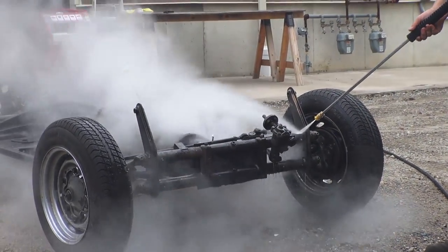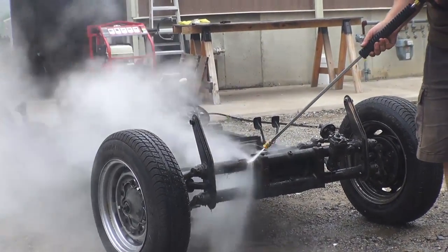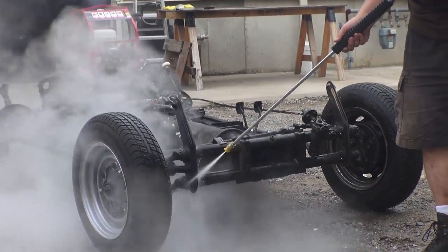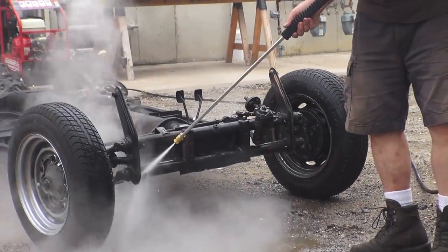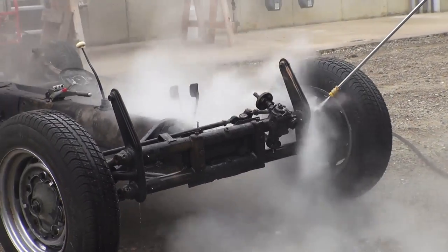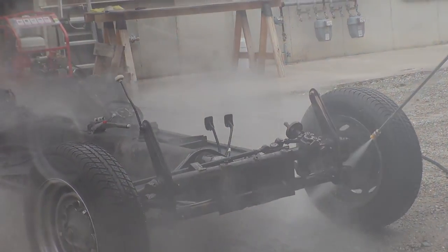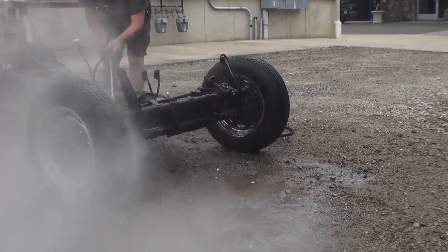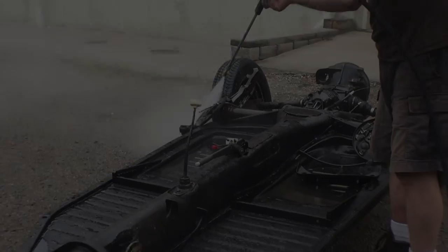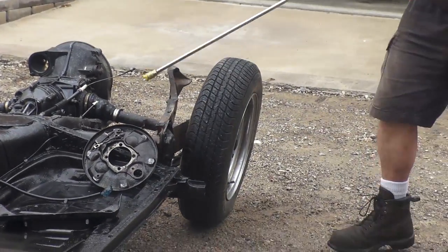Now the steam is starting to come out as you can see, and this literally will melt off and push off all the grime, the grease, the gunk, the dirt, the sludge — whatever you have on your front end. This front end and chassis is actually in pretty decent shape but we've seen a lot worse, even with caked-on undercoating and whatnot. Really cool to use a steam power washer and you can power wash anything really.